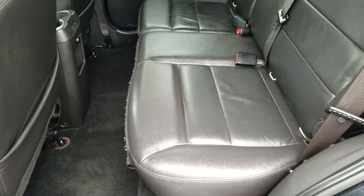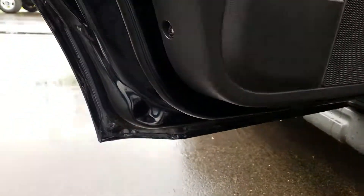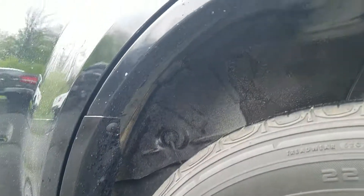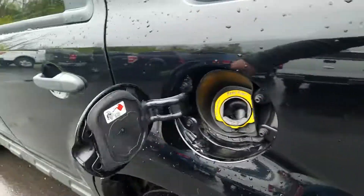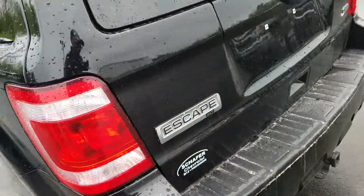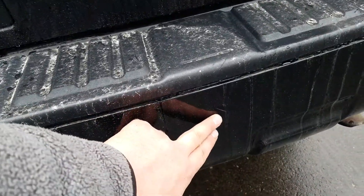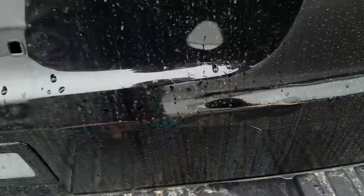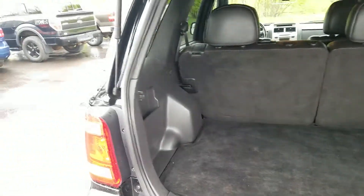In the rear driver interior it is in good condition — no tears or rips in the fabric. Moving to the rear hatch of the vehicle, you've got your tow hitch there. There's a little bit of a scratch and a gouge right there at the center of the paint. The rear hatch area is in good condition.